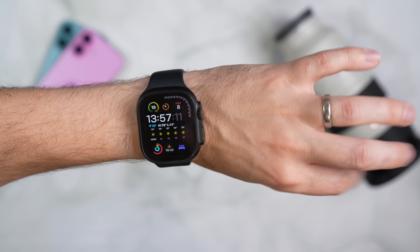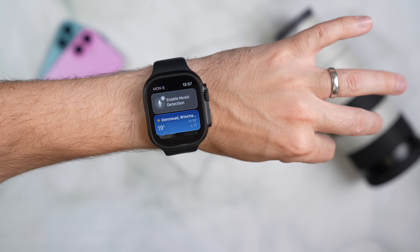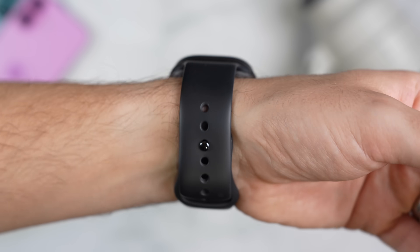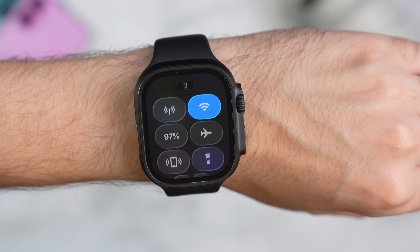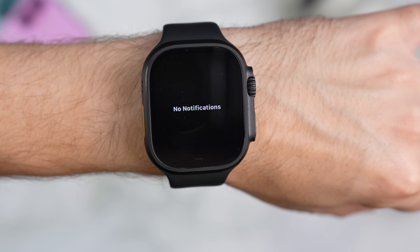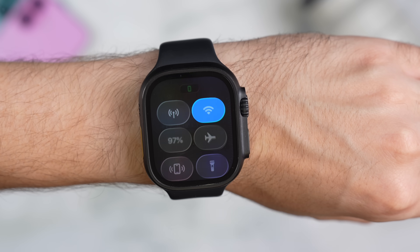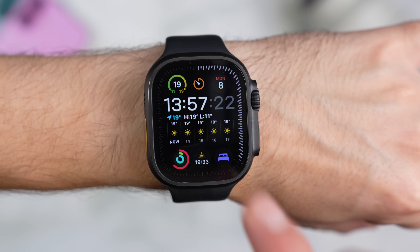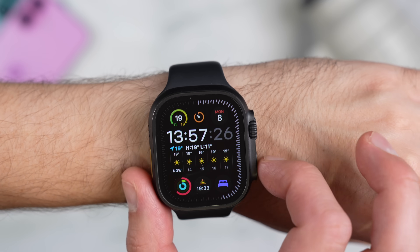Apple has added gestures to the watch in recent years, like covering the display to mute or the double tap, where you tap your index finger and thumb together to answer calls, reply to messages, and scroll through the Smart Stack. Now, if you have a compatible device — that's the Series 9 or newer, or the Ultra 2 or newer — there is another gesture to add to the list: the wrist flick. When you get a notification or an alarm goes off, you can just flick your wrist away from you, and the watch will return straight to the home screen without needing to press the Digital Crown. It uses the watch's accelerometer and gyroscope combined with machine learning to recognize the flick motion, and it is genuinely useful. You don't need to set anything up — it should just work straight away on supported models. If it doesn't, make sure your watch is updated and check that you don't have any conflicting Assistive Touch gestures enabled in Settings > Accessibility > Motor.